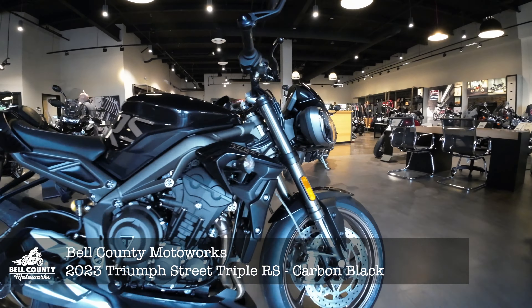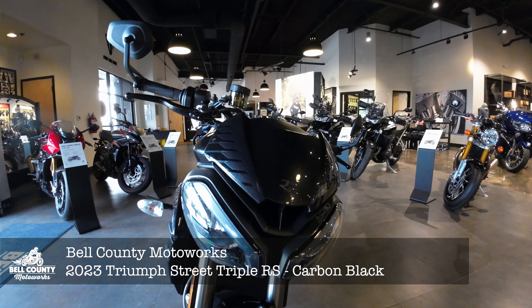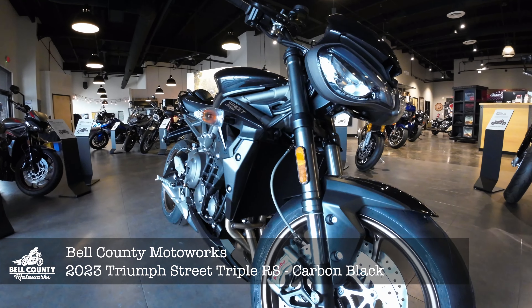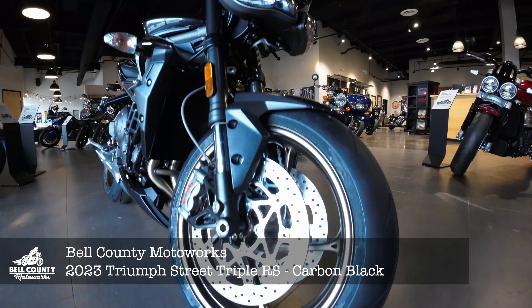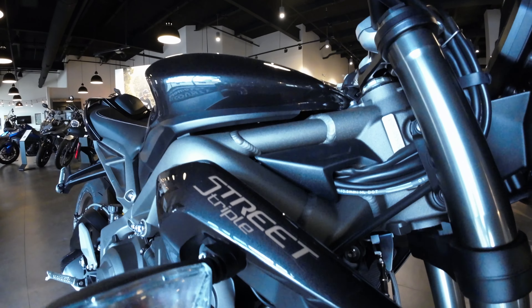Let's take a look. Typical Street Triple light up front, a nice windscreen, a little fairing there — that's nice. A really nice naked bike here. Brembos up front. Look at these wheels — they have like a brownish gold tint to them. They look great with this new badging the Carbon has.